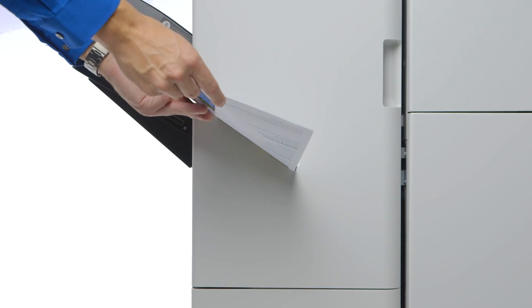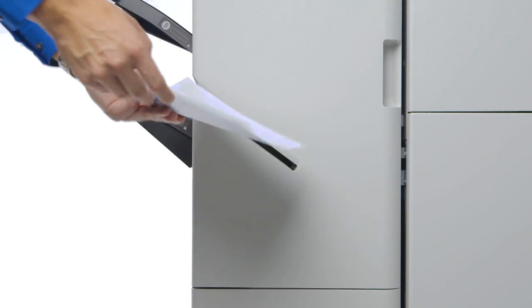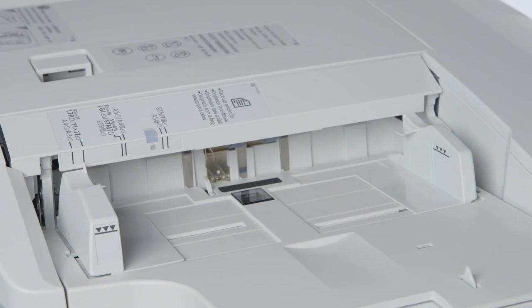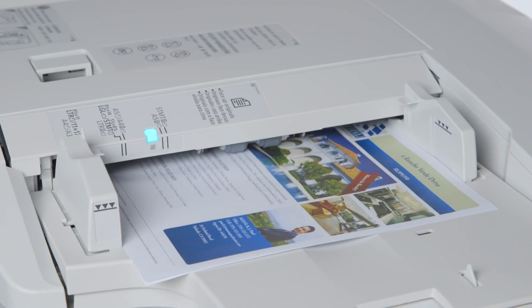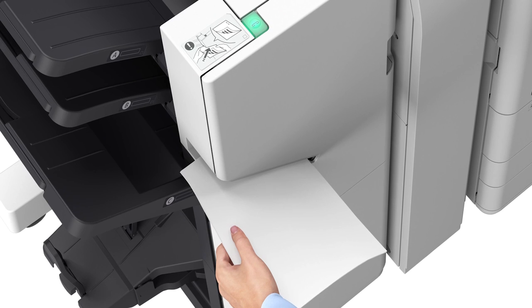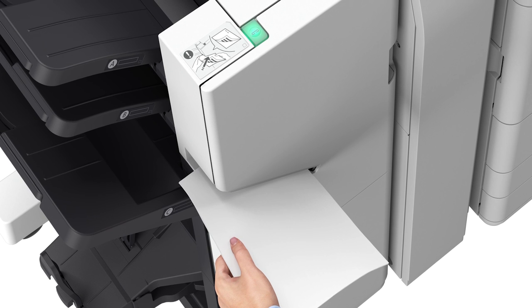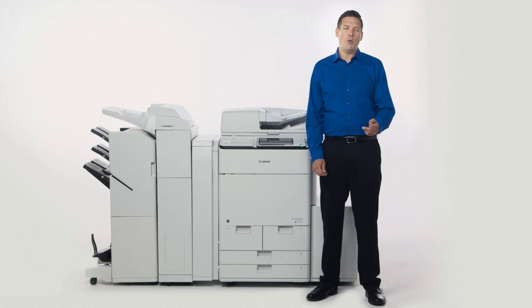Staple Finisher V2 and Booklet Finisher V2 also come standard with Staple On Demand, a built-in convenience stapler. If a user has a stapled set of originals they want to copy, they simply walk up to the device, remove the staple, and scan the original. After the copy is complete, the user can easily re-staple the original right at the device. You can either push the green button, or it will automatically staple after a set amount of time. The default is 3 seconds, but this can be adjusted from 1 to 5 seconds.